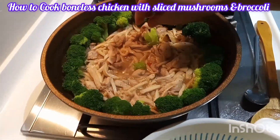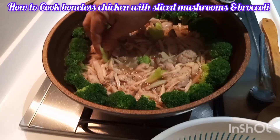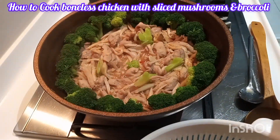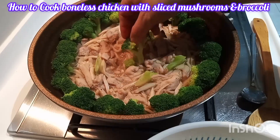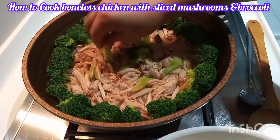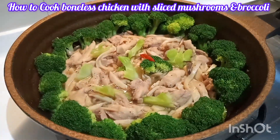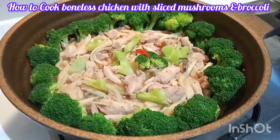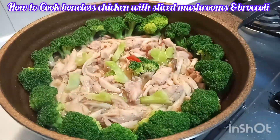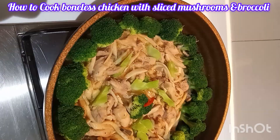This is it — our sliced chicken and sliced mushroom with broccoli. Did you see the color? It's very pretty. You can eat this chicken dish with rice.